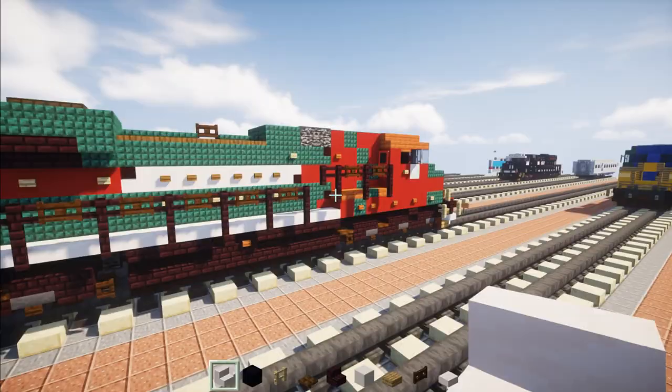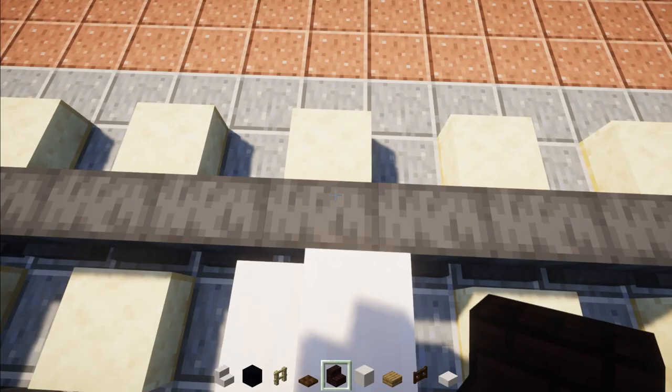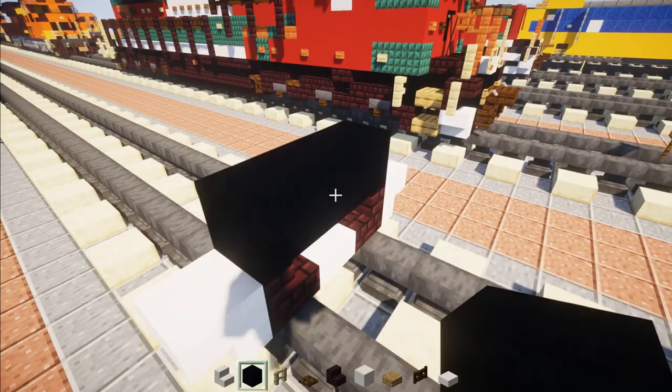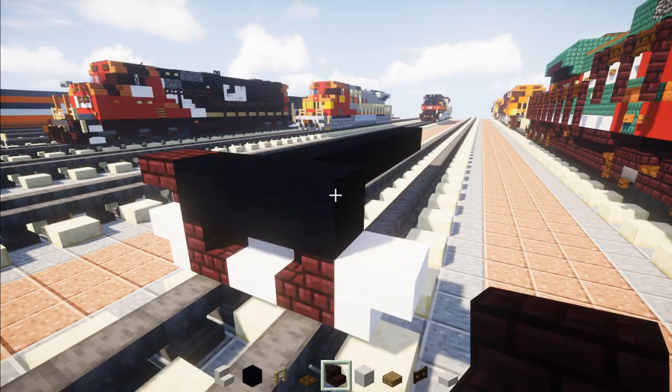First off, we're going to build the plow. Take out smooth quartz stairs and place that in the middle of the tracks. Then add nether brick stairs on the sides. On the other edge, add upside down smooth quartz stairs. In the middle, add 3 blocks wide of black concrete, and the middle part is going to be 11 blocks long. Then go back to the front and add upside down nether brick stairs on the sides.